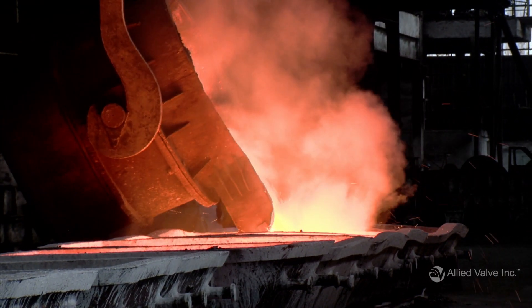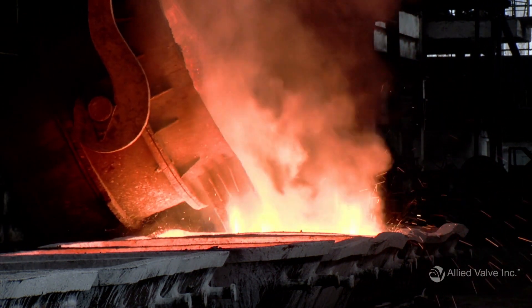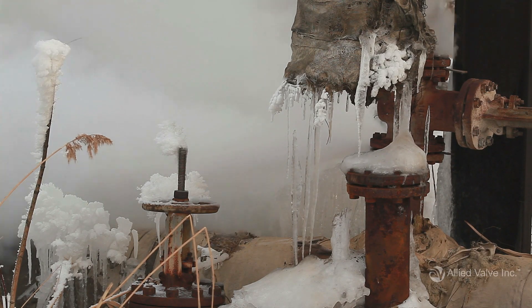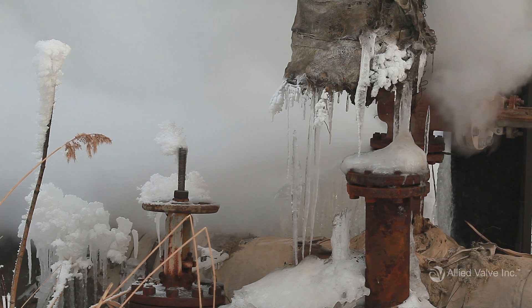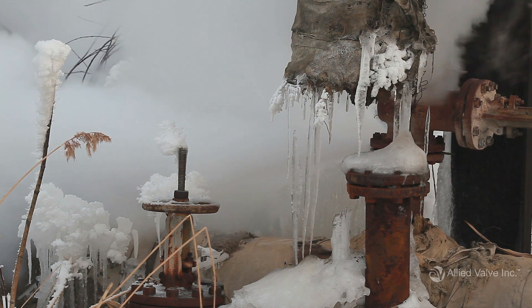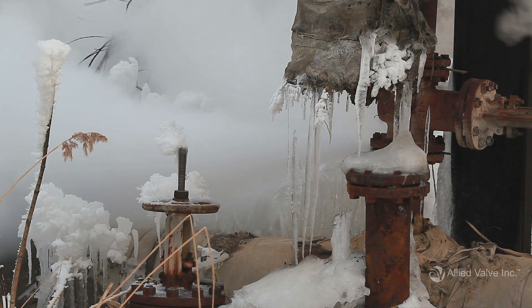Pressure relief valves operate differently based on the environment. For example, high ambient temperatures can affect the set pressure of a valve. Low ambient temperatures combined with moisture can make valves freeze, causing vibration and possible malfunction. So if you're going to install your valve somewhere with extreme or low ambient temperatures, define that too.